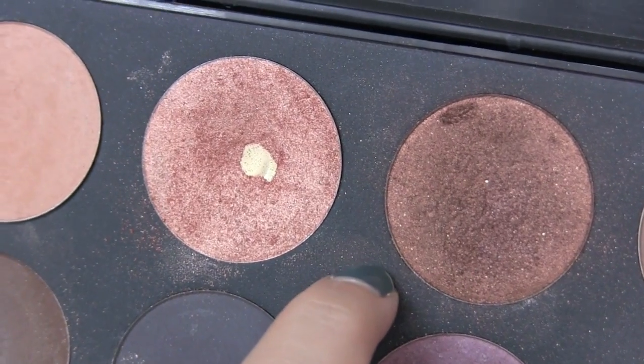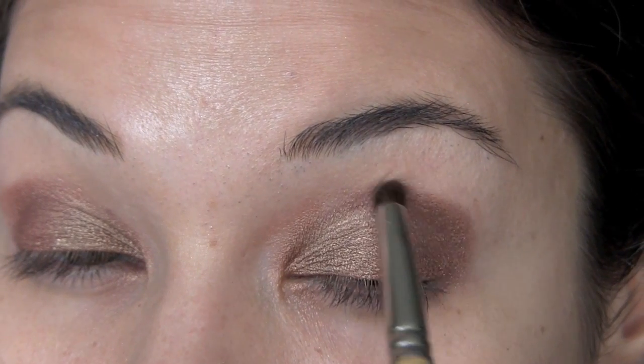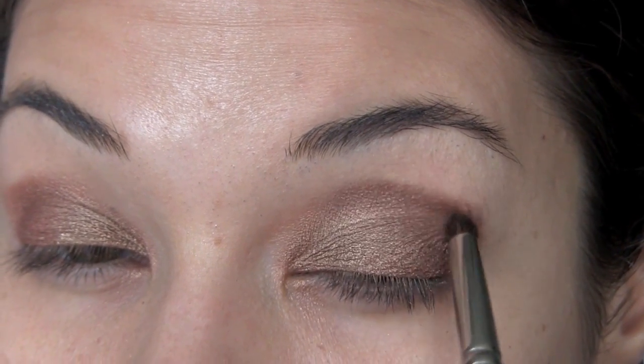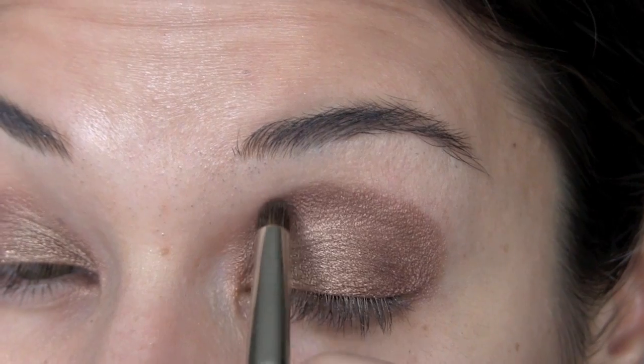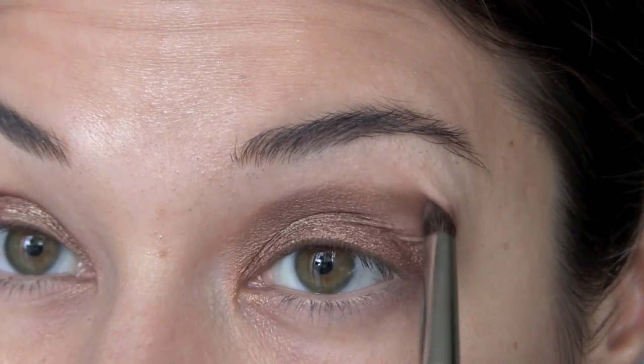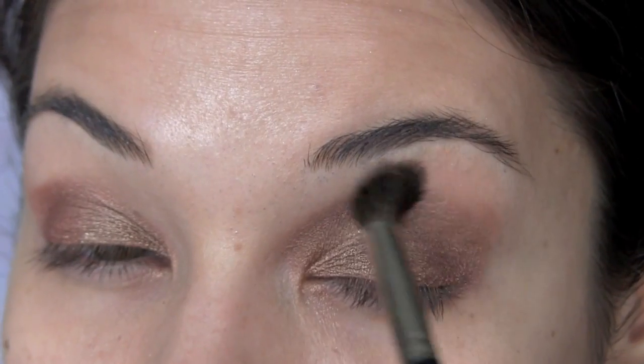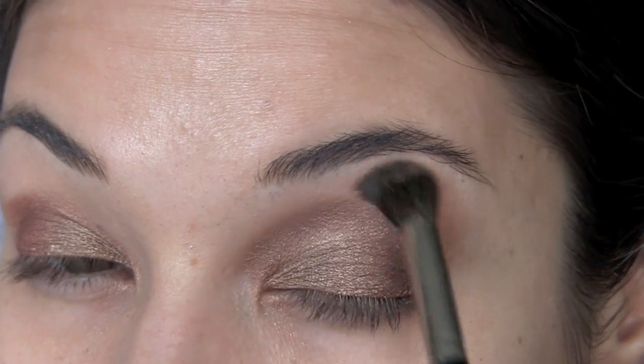For my crease, I'm using this dark shimmery chocolate brown, also from Make Up Forever. Using a pointier brush, I'm going into the crease a bit more to define it. Then blend out your edges with your crease blending brush.